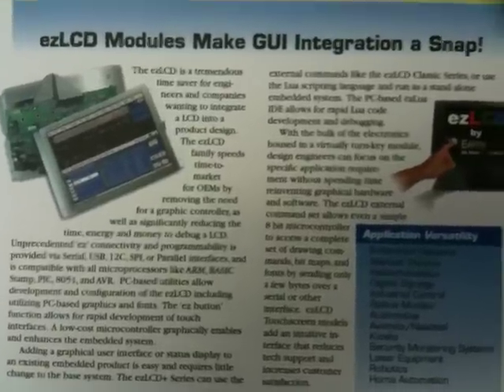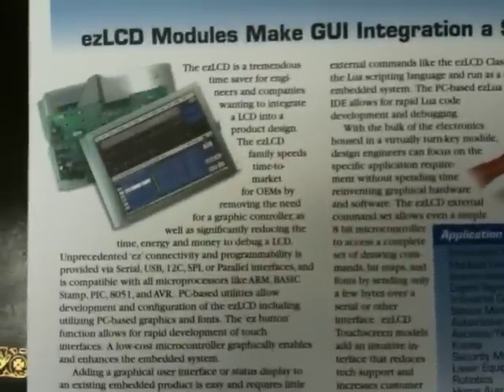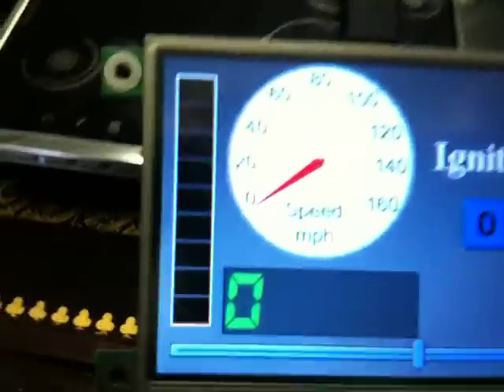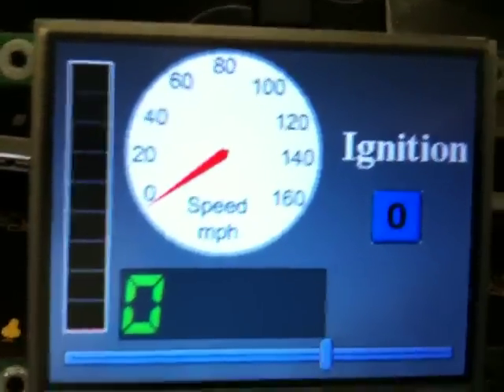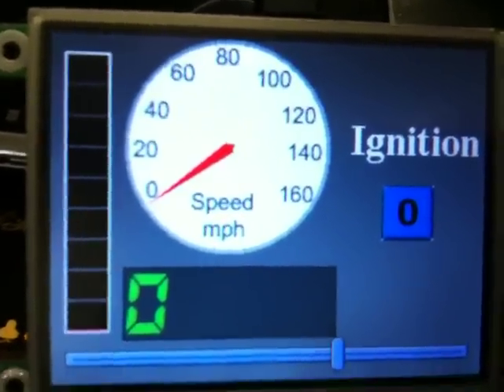Hi, my name is Randy Schaefer and I'd like to introduce you to the EZLCD-103. The EZLCD-103 makes integrating a GUI touchscreen LCD into your product a snap. It's a 3.5 inch TFT that is programmed using desktop PC tools supplied at no charge. This is the EZLCD-103 EZ Widgets demo application — a 3.5 inch TFT with a 4-wire resistive touch screen.